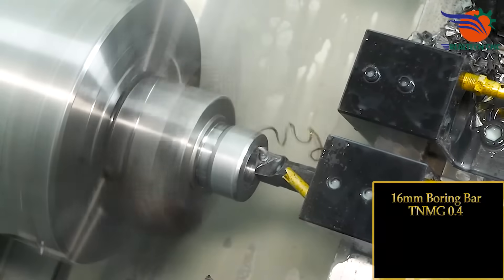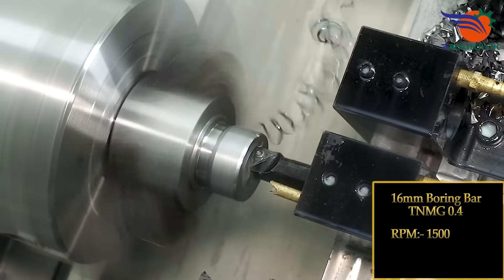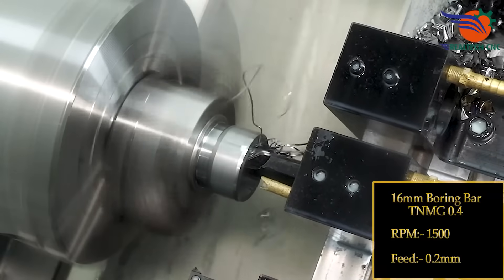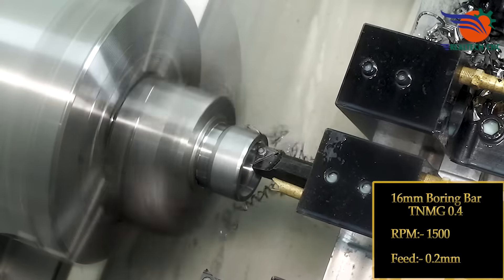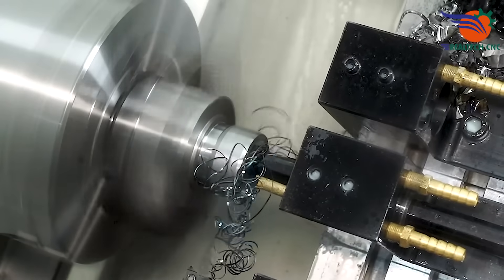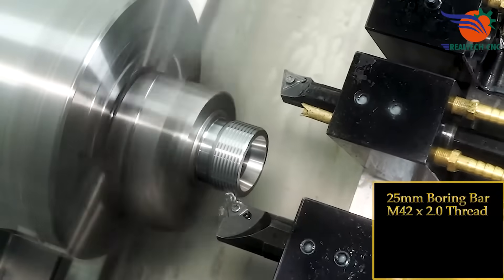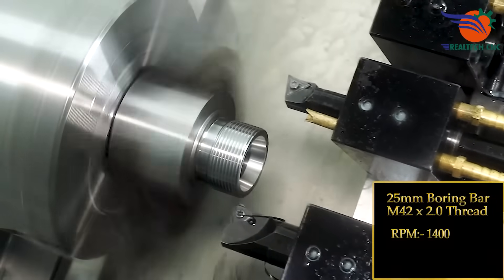16 mm Boring Bar, TNMG 0.4, RPM 1500, Feeds 0.2 mm. 25 mm Boring Bar, M42 x 2.0 Thread, RPM 1400.